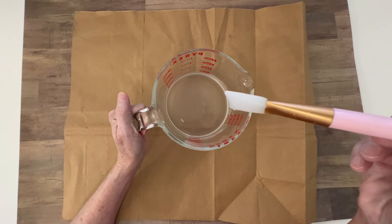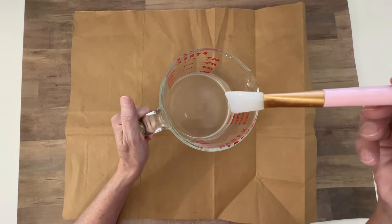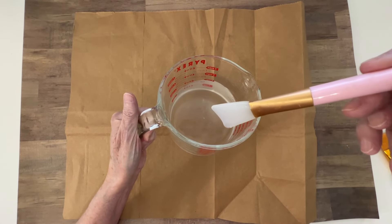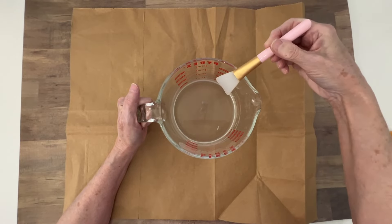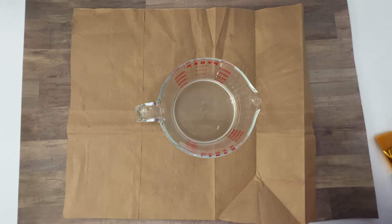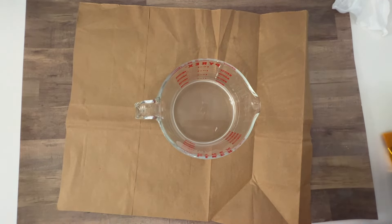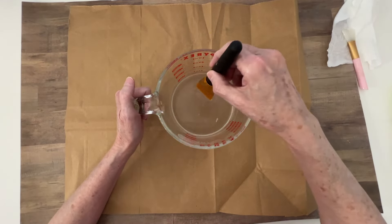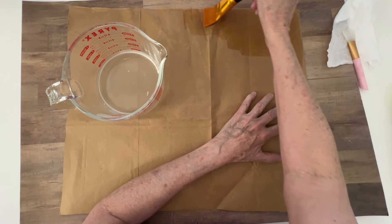Now that I had stirred it for about a half an hour, the gal that I watched let it sit for a couple more hours. And I hope you can see - this is about the viscosity that she had. Then all she did was take a brush. Let me grab a baby wipe because I do want to set this brush on a baby wipe and keep my baby wipes close so I can grab one if I need. I'm going to start out with the paper bag. What she did is she just took a brush and started brushing the paste over it.